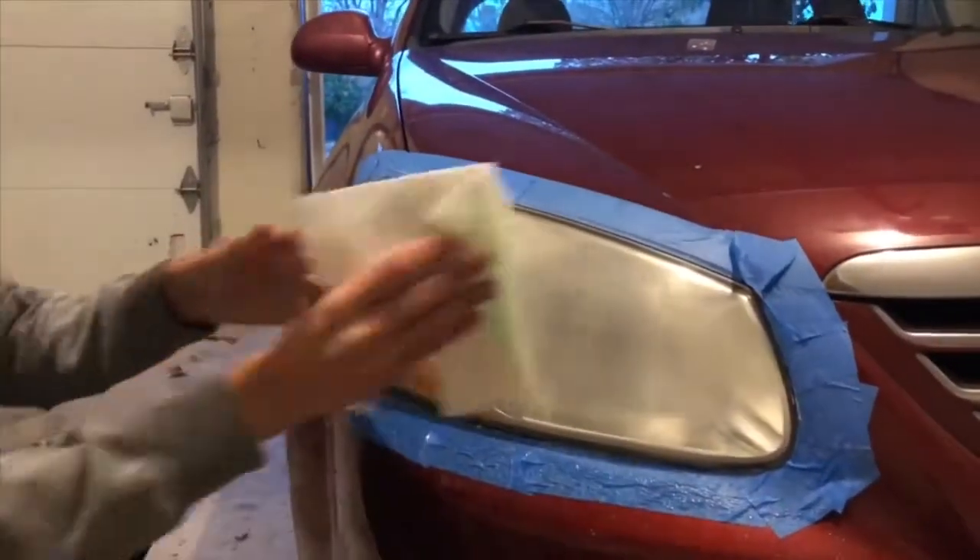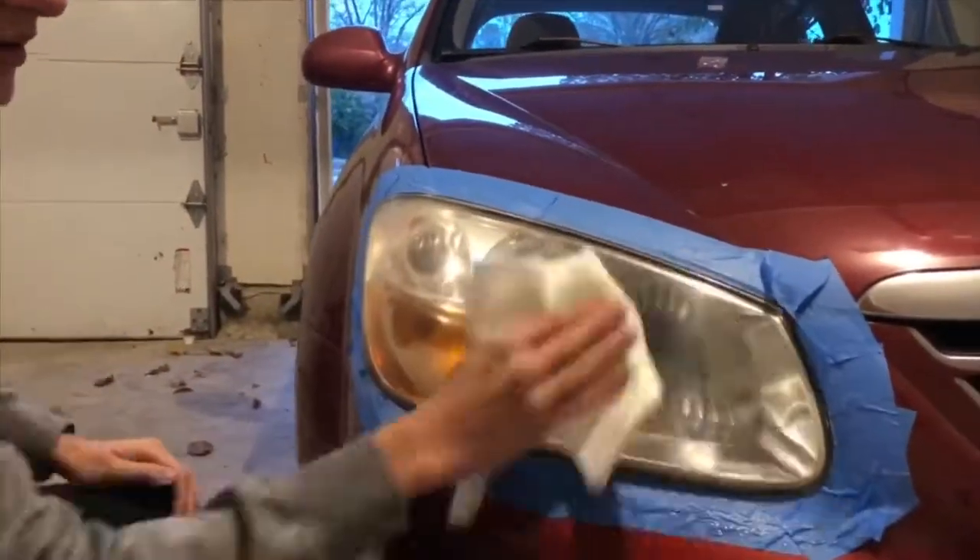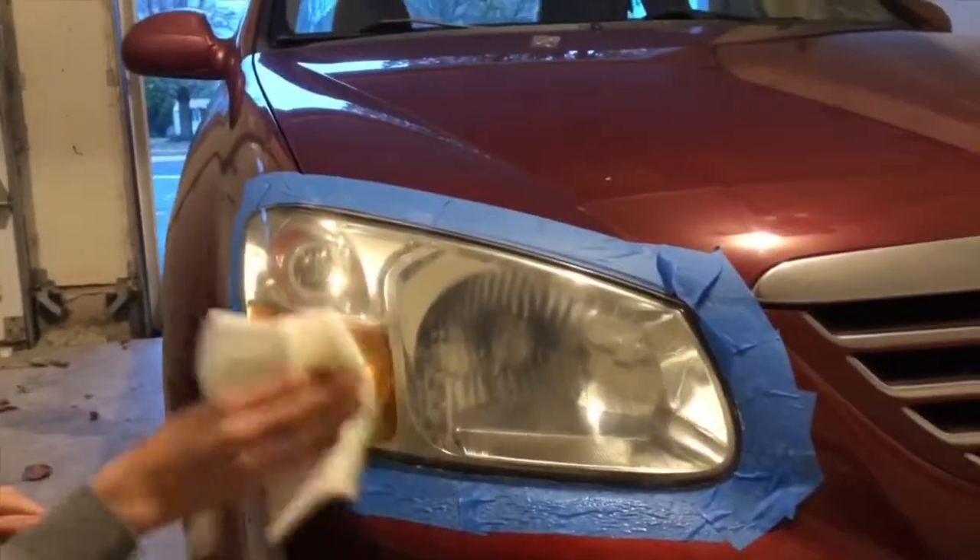After sanding, I take rubbing alcohol to remove any oils left over on the headlight and to also help it dry faster.